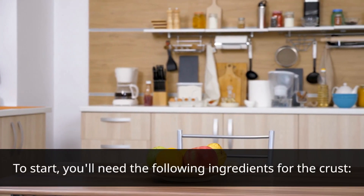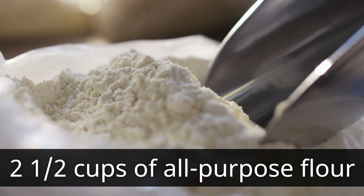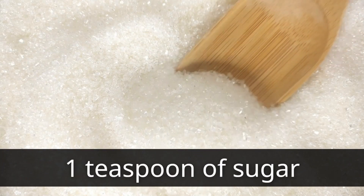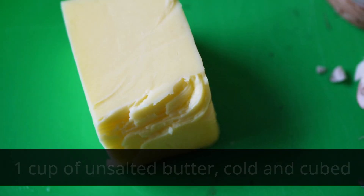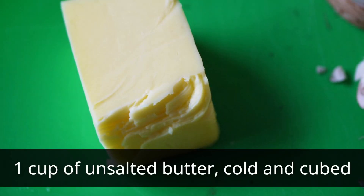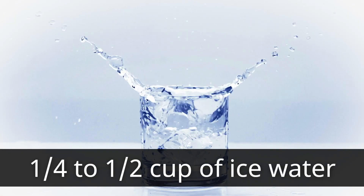To start, you'll need the following ingredients for the crust: two and a half cups of all-purpose flour, one teaspoon of sugar, one teaspoon of salt, one cup of unsalted butter (cold and cubed), and one quarter to half cup of ice water.